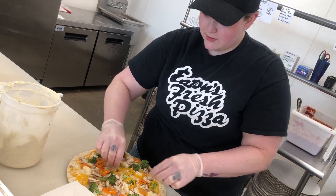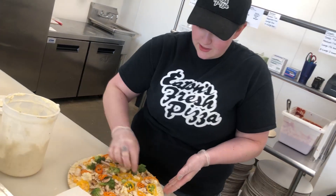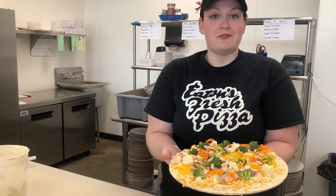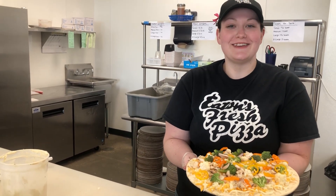We have our very pretty and colorful pizza of the month for the rest of July. Come check it out through the rest of the month, and if you miss it, we might have some in our freezer for you. Thanks! Bye!